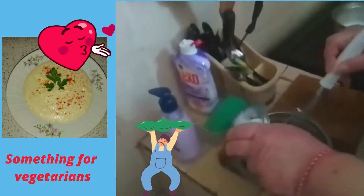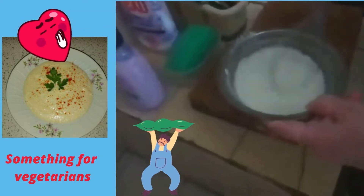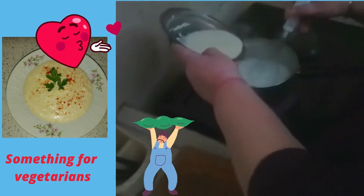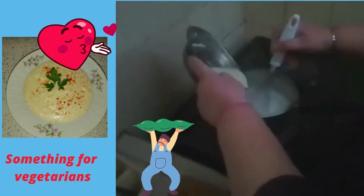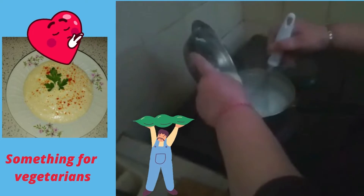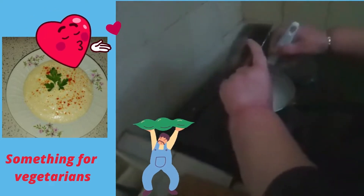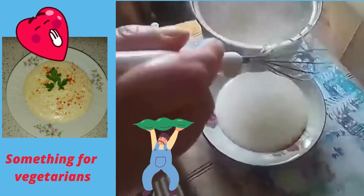While that's heating up, we have to mix the flour and the water. Flour and water. We have to put it in and stir constantly. After it thickens, we have to take it out of the fire.